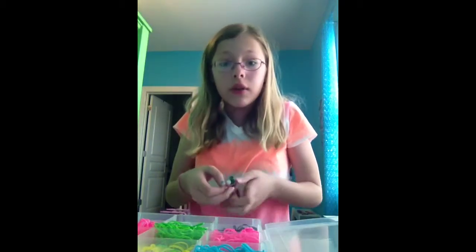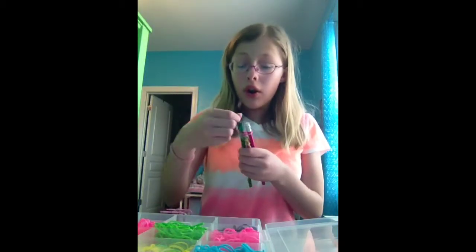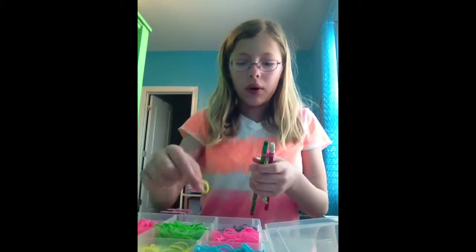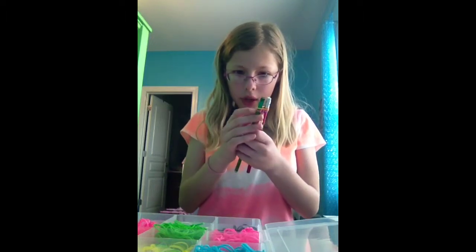I'm just trying to make it so it can fit around my wrist. In the comments, please let me know what you think of this video. Also, if you have any ideas for a tutorial you want me to do, let me know and I will try to do that. I'm not the best at this loom stuff, but if you have any specific types of bracelets, just let me know.